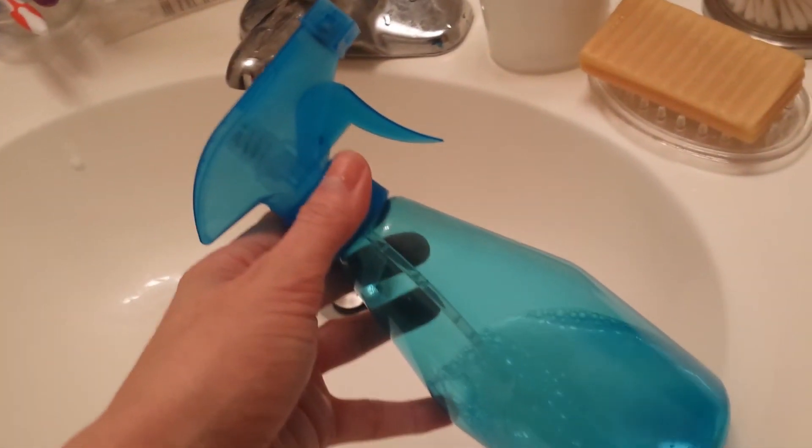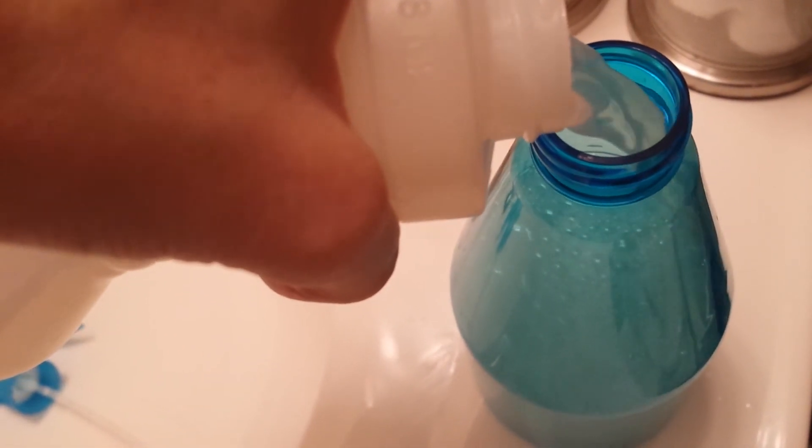I like to pour it into this little bottle here for when I'm spraying it onto garments. This bottle is super small and super easy to carry around, and it has adjustable settings for a mist spray and a more direct spray. I'm just filling it up now. If I would have waited until the foam settled, there wouldn't be this little extra foam here. I just put this on and screw it on there.